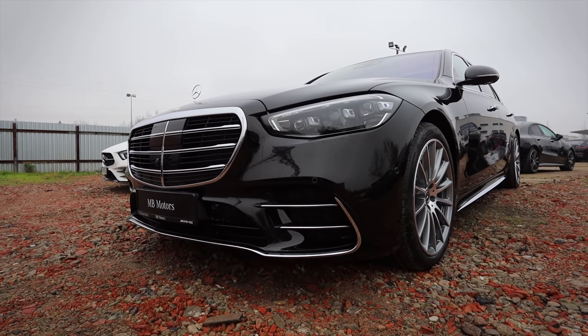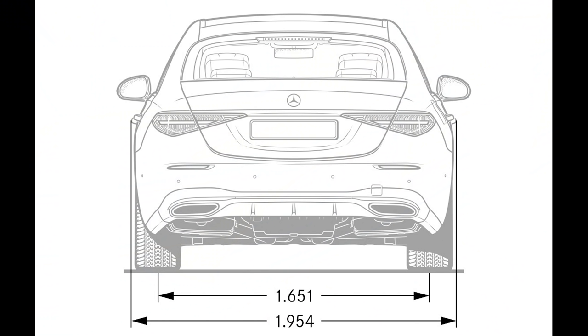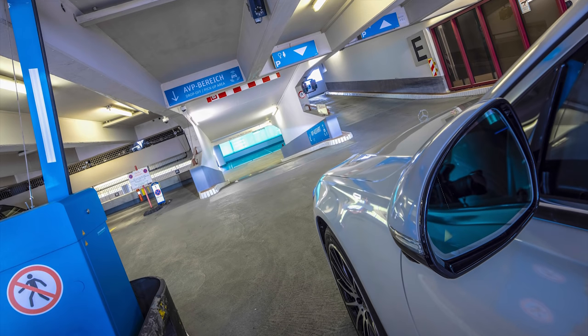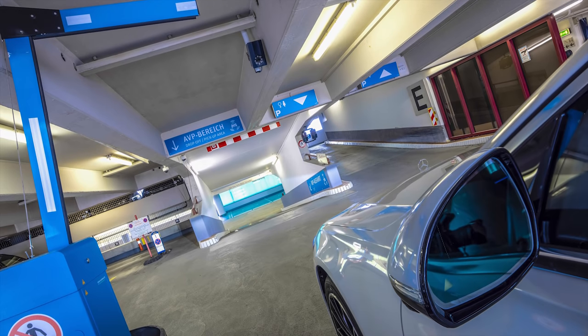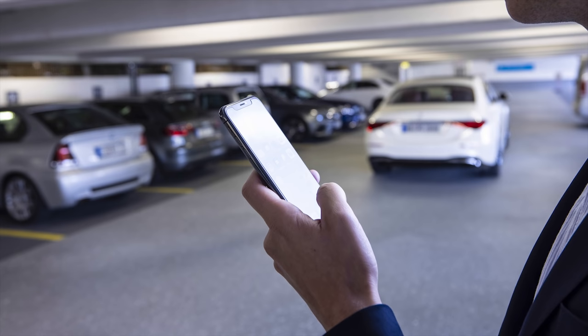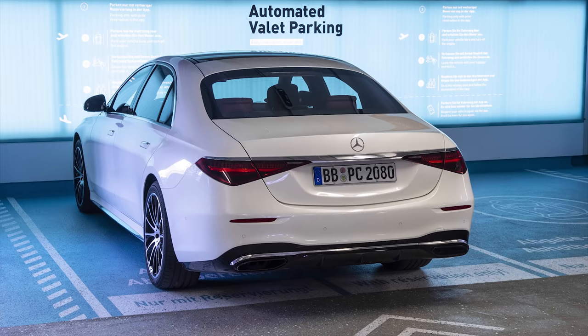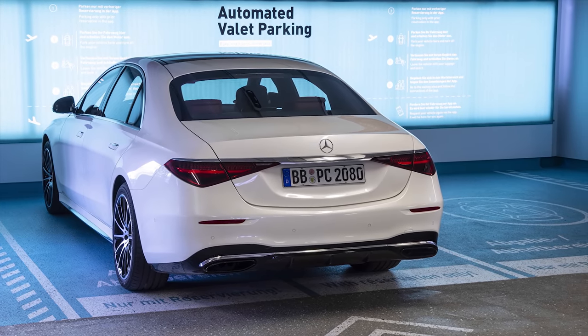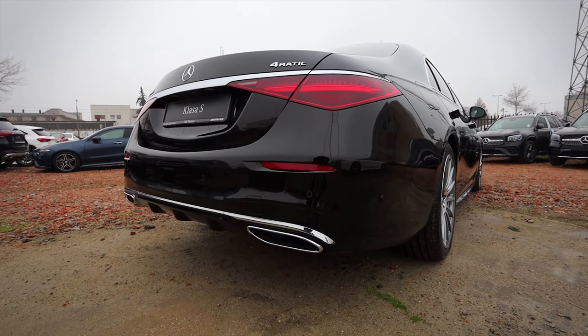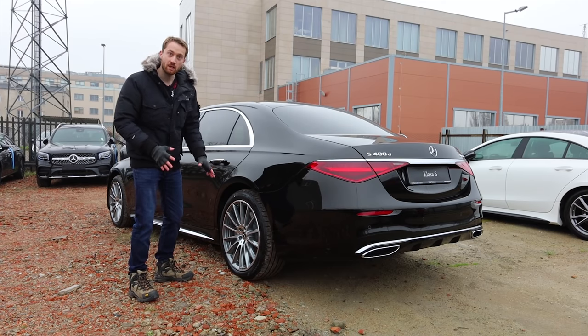This new S-Class is slightly bigger than the previous one — it's now 5 meters 18 centimeters long versus 5 meters 12 centimeters previously, and 1 meter 95 centimeters wide versus 1 meter 90 centimeters previously. You may also be able to get out of the car at a dedicated parking lot and tell the car to go find a parking spot and park itself, though it needs certain infrastructure, so it may take a while before we use this every day.